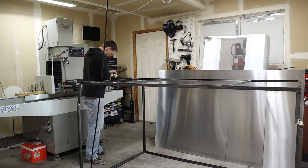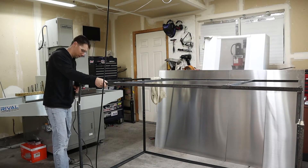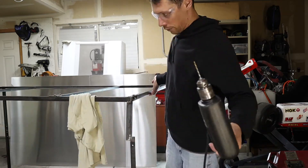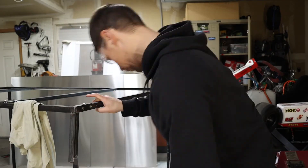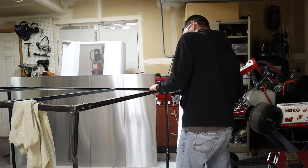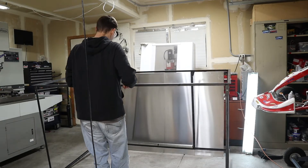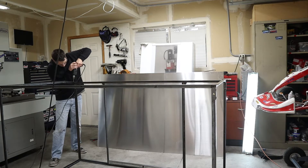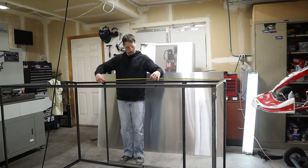I didn't even put all the footage in here because there was just so much — this is just a little snippet of it. Then I flipped it over and drilled on the other side, so now it's actually upside down. The sheet metal that connects to this front part will actually be hanging over the base of the mill — it's kind of that little overhang in the front.